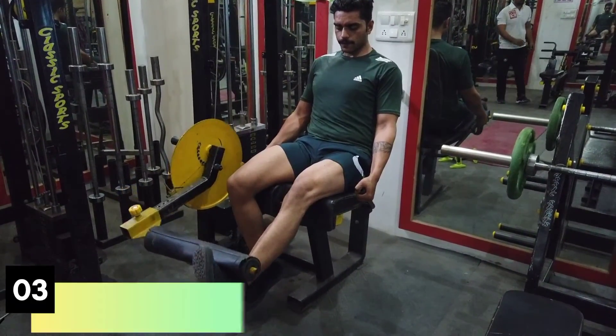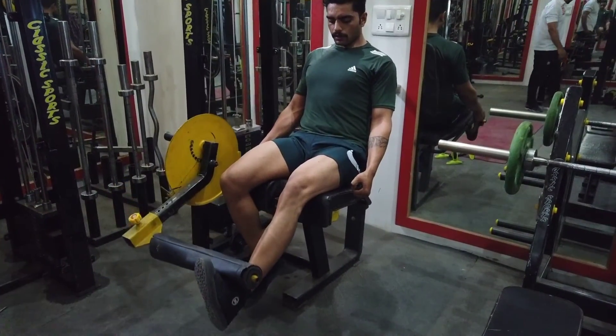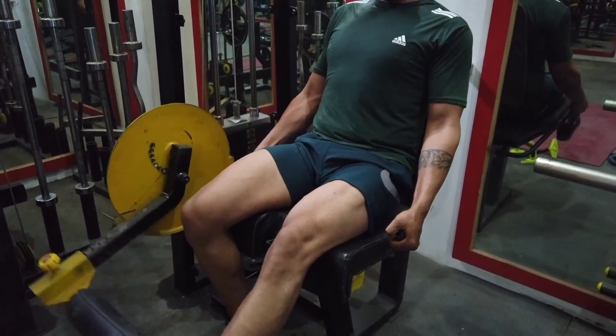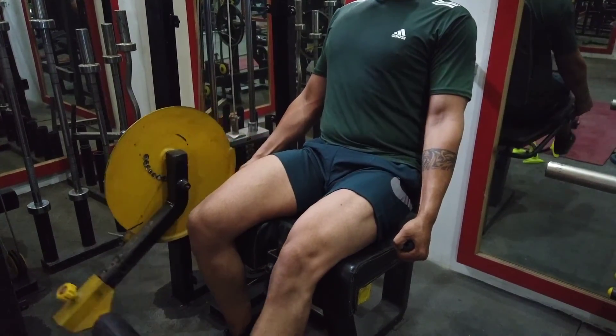So guys, now we have our third exercise, which is the leg extension. This is the hand crank alternative. Extend out and then go back to the starting position — very normal movement.